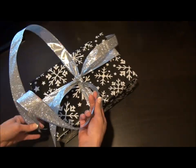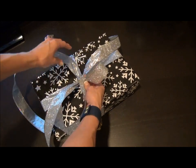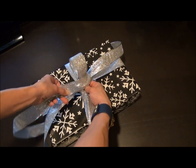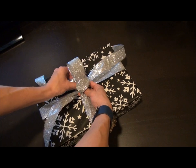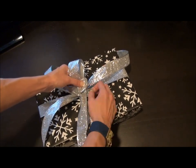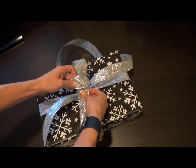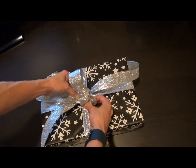Take one loop, take the other one just like you were tying your shoes. As you go round you can kind of flip a little bit so it comes through on the right side. The good thing about this ribbon is even if you went the other way, you could still turn it around and it'll stay.